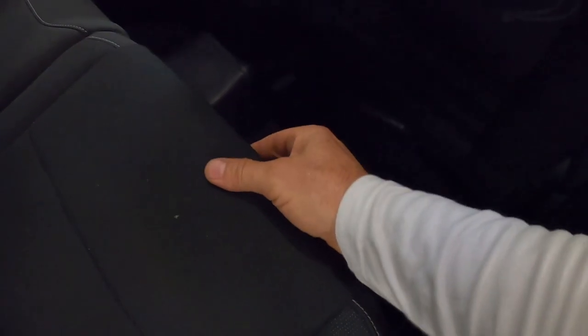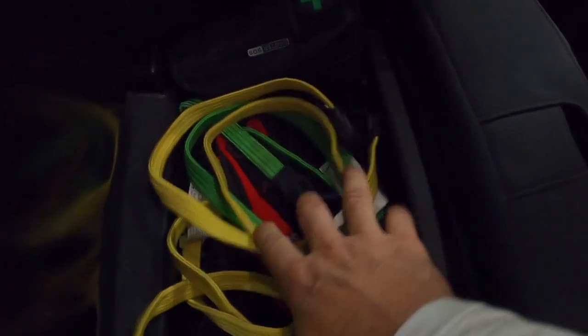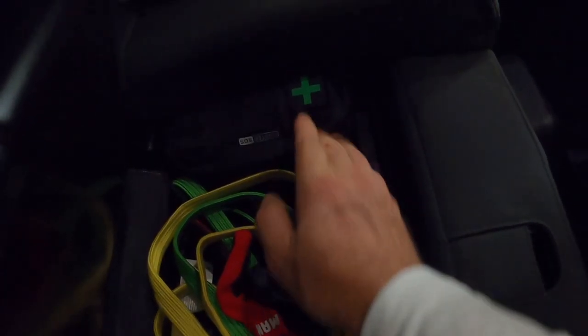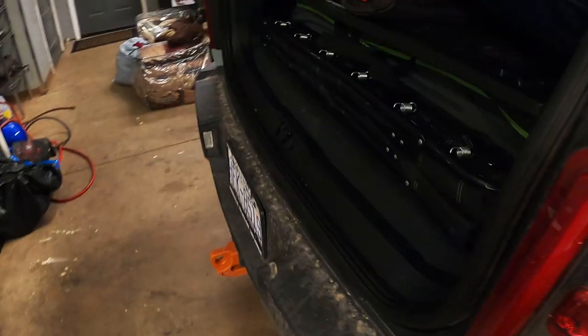Moving on to the inside of the Bronco Sport, I have the Badlands which has this really handy storage under the seat. If you don't have a Badlands, I feel sorry for you because it is really nice. I have gloves for if I have to change a tire, tie downs, a first aid kit, some spare lug nuts, and a flashlight — everything you need right there under the seat.